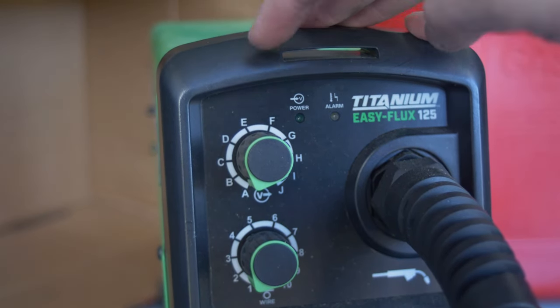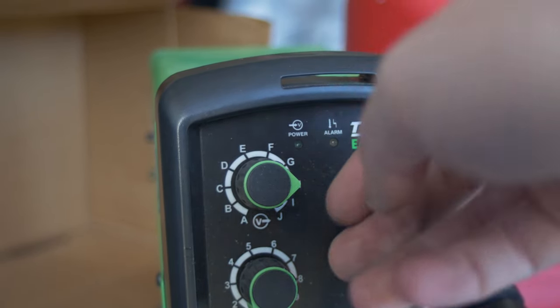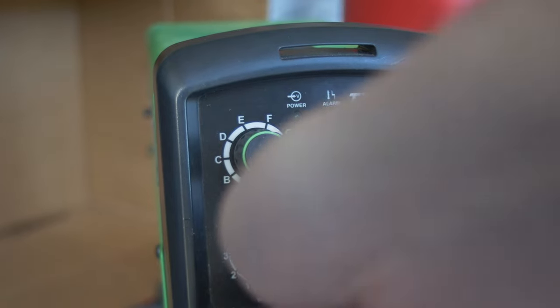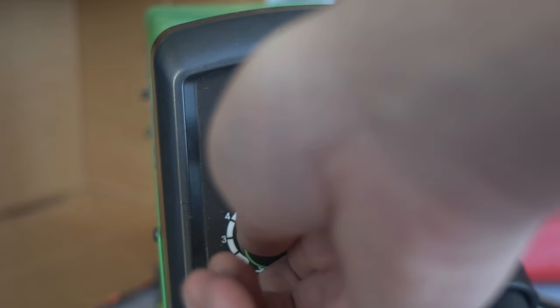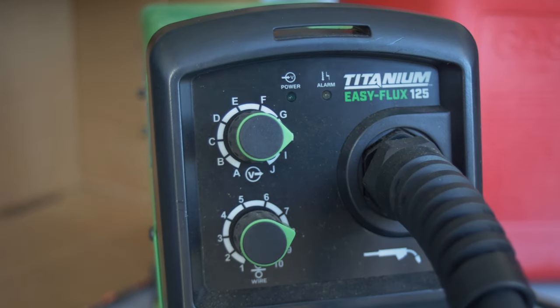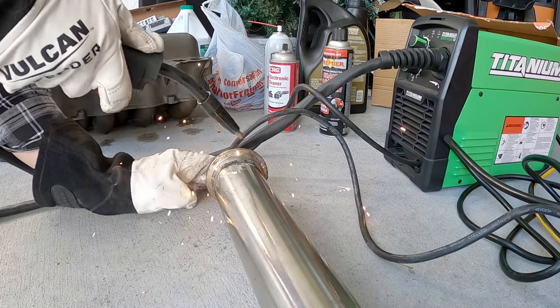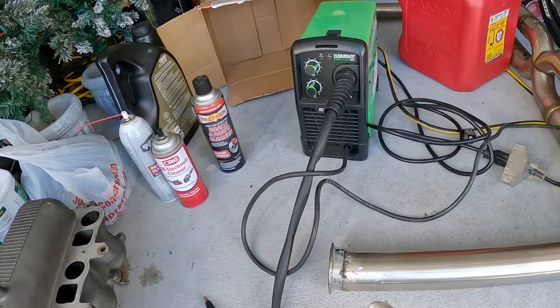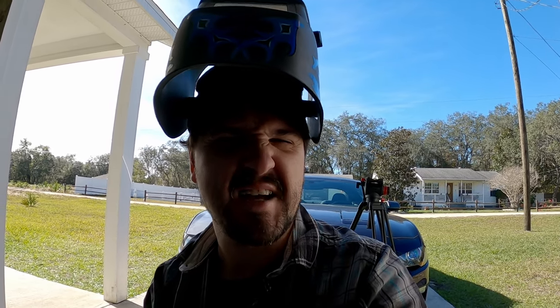Here are the settings I use. I like to turn and burn, so I keep the heat pretty high — set up around three o'clock — and I crank the wire speed up too. I just burn it in as fast as possible to get a nice pool of metal going, which is how you get that nice flow. High heat, high speed, and lots of practice. We're all tacked up, so now I just have to put the bead around.